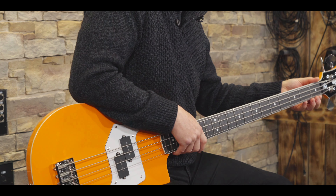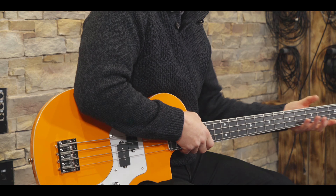The body is Akume, which is part of the mahogany family. Great tone wood, nice weight, superb for building basses out of.